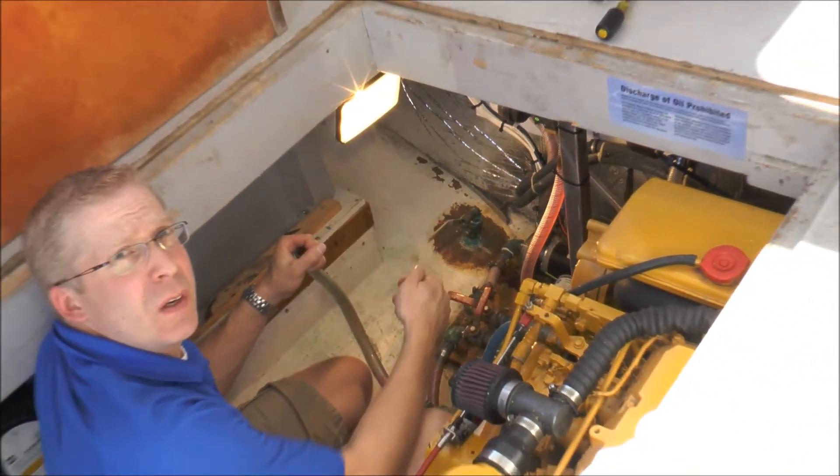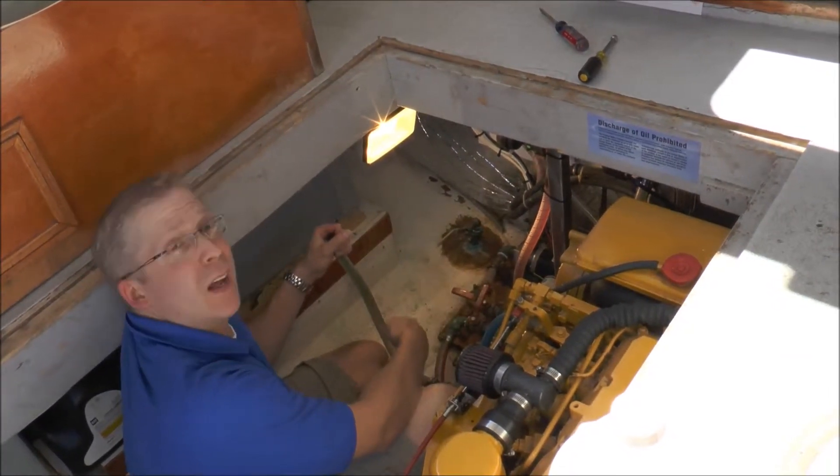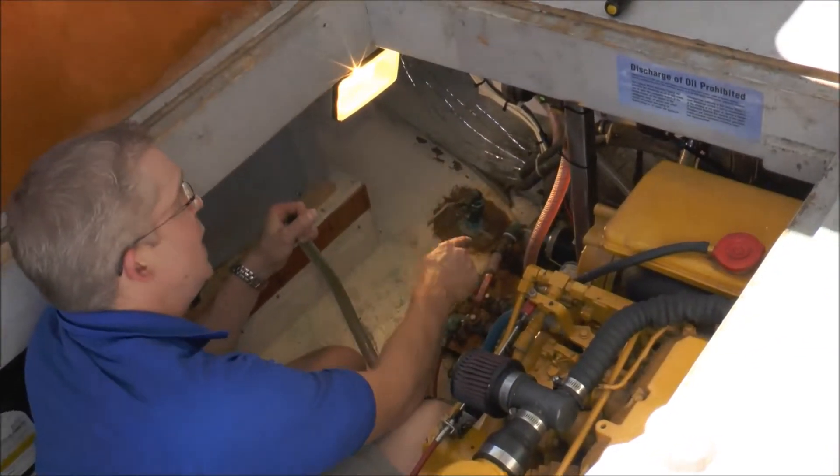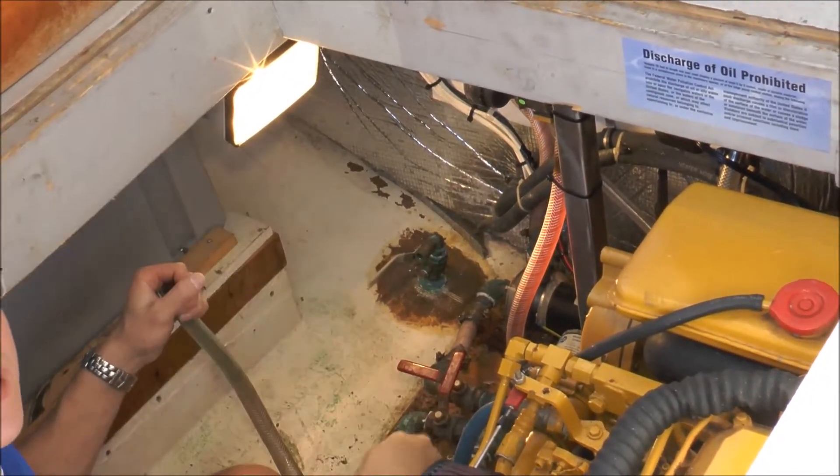If you look at the AC unit, it's going to keep on running for a little bit longer. Right now you've got antifreeze from the sea strainer, into the pump, out through the hose, and into the AC unit. This one's done.